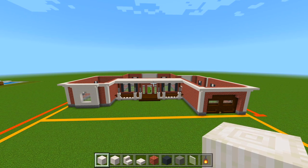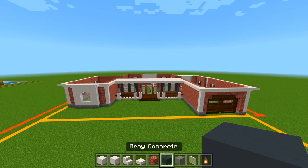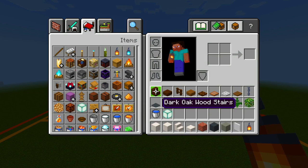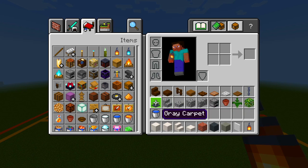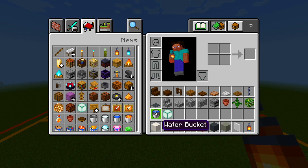I went ahead and gathered up all the blocks we're going to be using. Be sure to grab the pillar quartz blocks, smooth quartz blocks, smooth quartz stairs, smooth quartz slabs, bricks, gray concrete, light gray concrete, white stained glass panes, a lantern, dark oak wood stairs, dark oak wood slabs, dark oak fence, spruce wood slabs, dark oak trapdoor, jungle trapdoor, iron trapdoor, spruce trapdoor, a chain, gray carpet, cobblestone stair, cobblestone slab, regular cobblestone block, cobblestone wall, a furnace, flower pot, fern, jungle leaves, bucket of water, and a sea lantern.